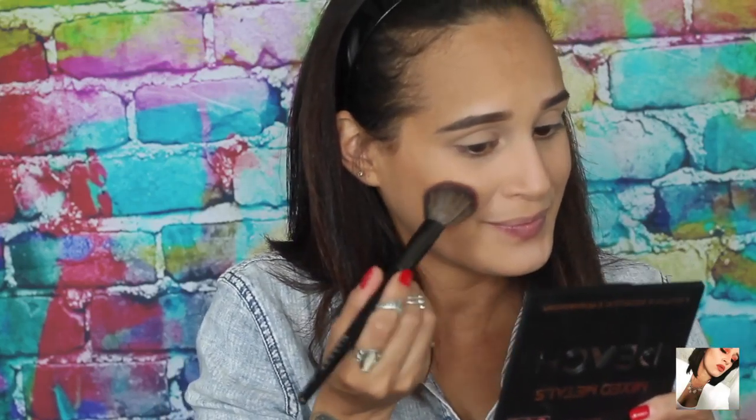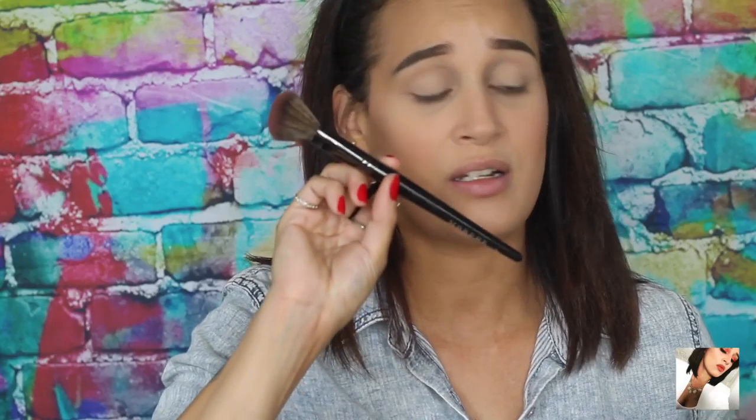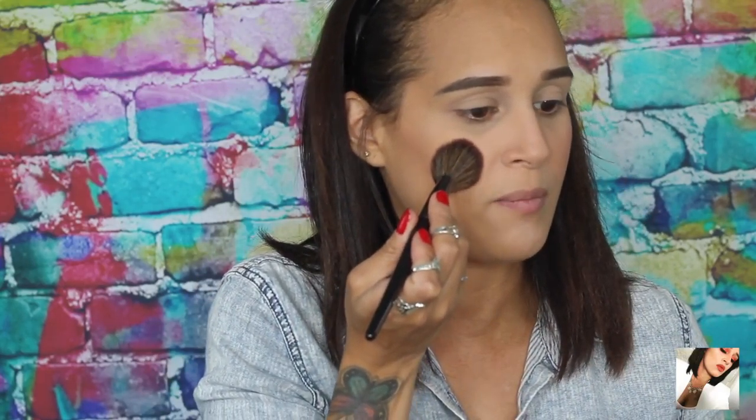Now that the face is warmed up and looking nice and flawless, we're moving on to blush. I'm using the Maybelline Fit Me blush in rose — it's a really soft blush. Even if you go heavy-handed it's not harsh, which I love about it. Using the Morphe E4 brush, I apply it to my cheeks. This brush is perfect for fitting on my apples and cheeks — you just sweep it and it's so soft.